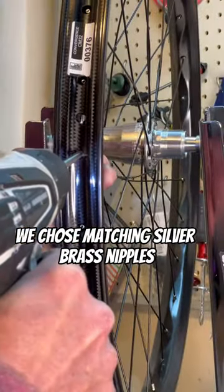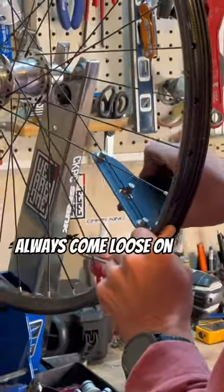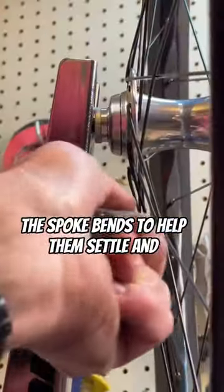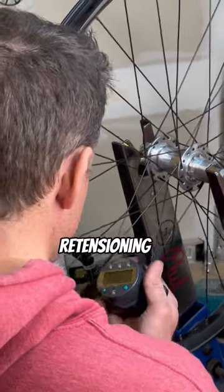We chose matching silver brass nipples because the lighter weight aluminum ones always come loose on me. Go ahead and check spoke tension manually, stress the spoke buttons to help them settle in tension, then finish it off with a digitally measured retensioning.